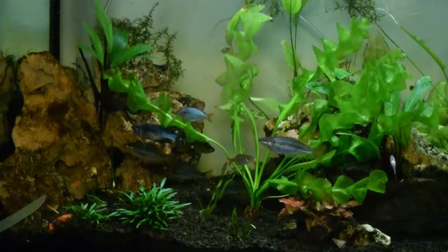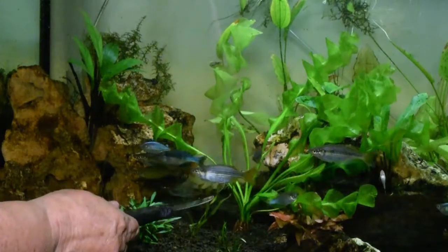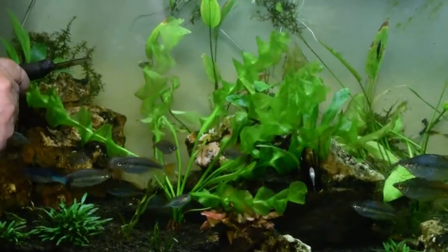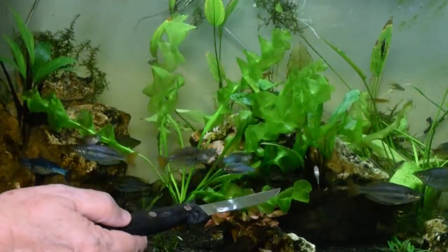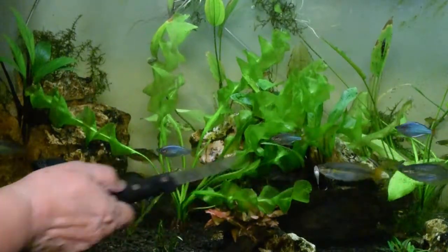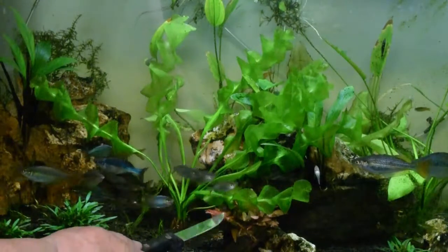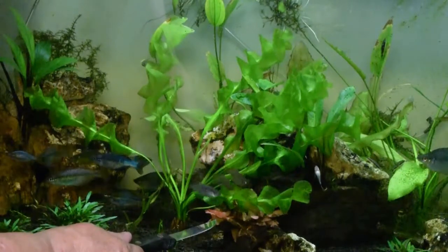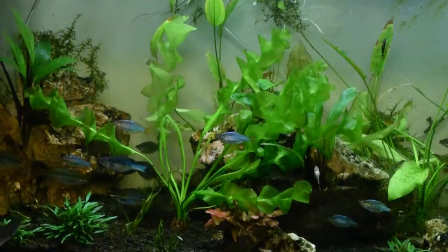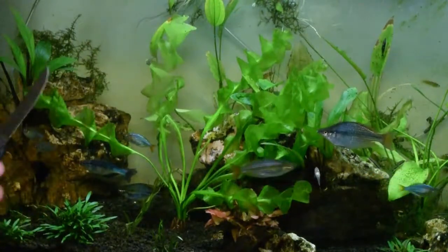Here we have a curly-Q aponogeton — I can never figure out how you say that. The little otocinclus — you can see one up on a leaf and another one right here — have cleared out all of the brown algae, so now we're having to supplement their diet with zucchini. Here's an otocinclus right on the glass. I also have a lily plant down here, just leafing out so it hasn't reached the top yet, but it really likes the red light. It's important to supplement your tank light with red light if you have a planted tank — it might also be important for your fish.